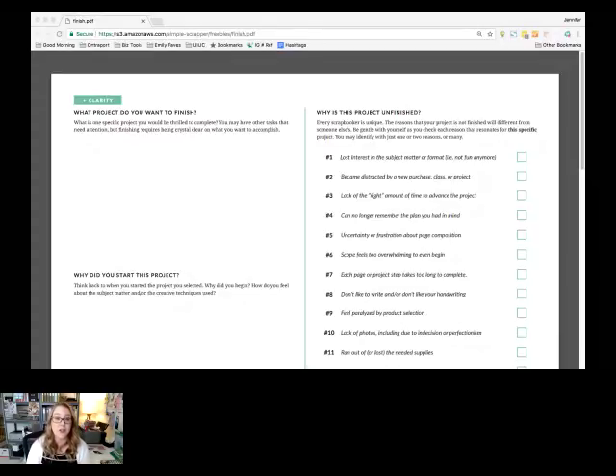The first thing I ask you to do is to actually write down what is the project you want to finish. Because without basically putting a name to it, your brain will continue muddling around thinking, 'Oh, this project needs to get done, and there's that stack in the corner I need to finish.' You can't choose the stack in the corner — you have to choose what is the one project, what's the story or album it is. Put a name to it. That's the first step in clarity.